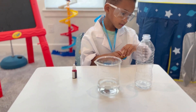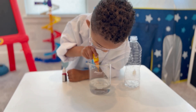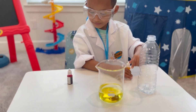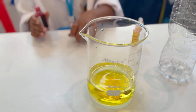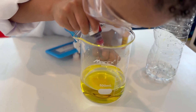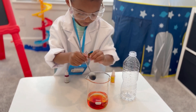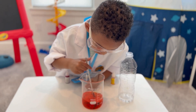What color is that? Yellow and red. Now we're adding red and yellow. I put yellow and red, let me take the drops, and then we make orange. It's orange!